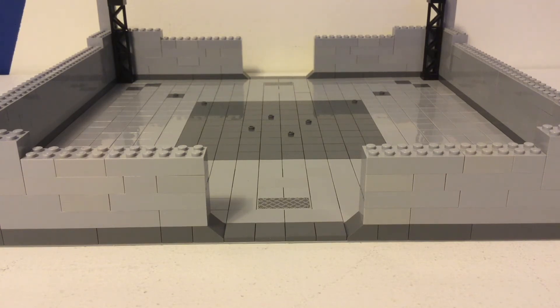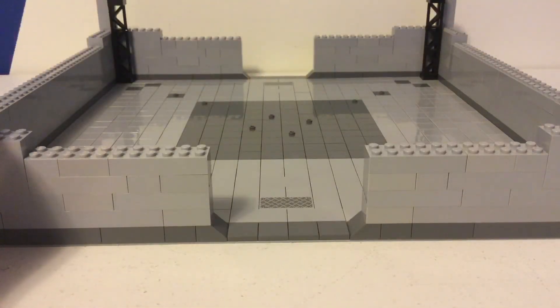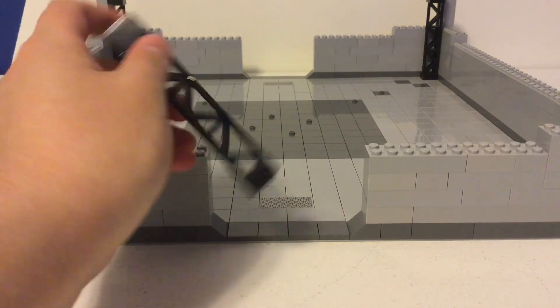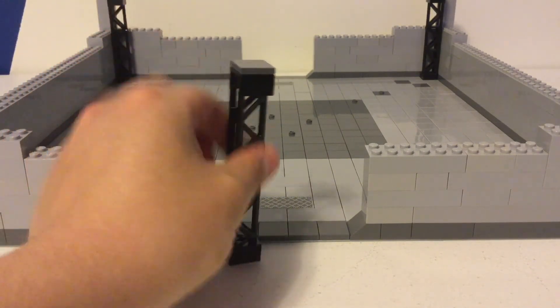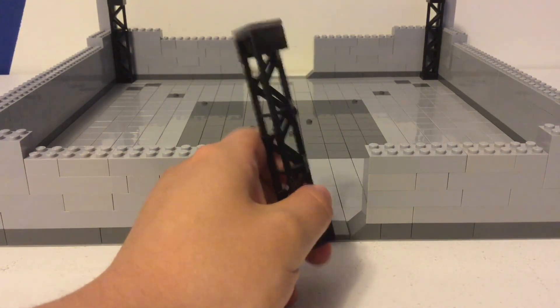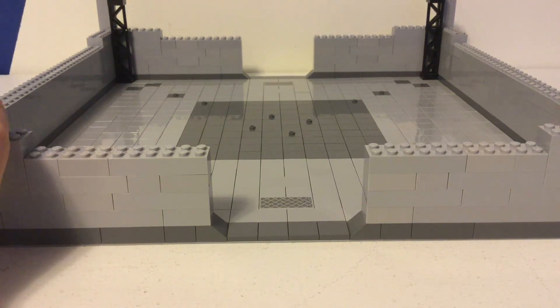So I just have these little pieces in the corners with just a tile on top, because that's the height I wanted and I just thought these looked kind of cool in the corner — adds some detail. Then for the tile pattern, in the center I did dark gray, and then around it I did light gray, and then in the corners there's some more dark gray, just to make a cool design.